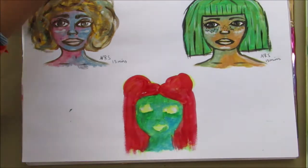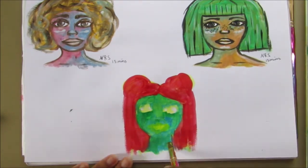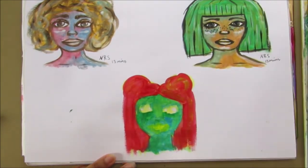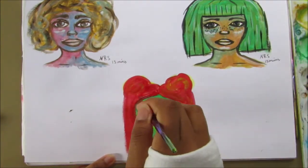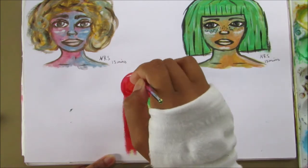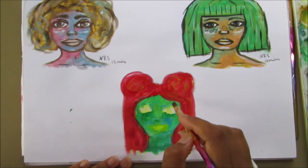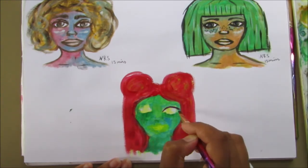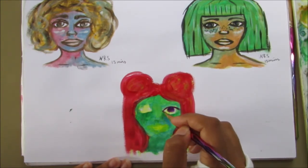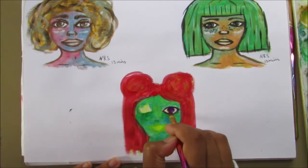I hope I wasn't rambling too much. It was a nice spread to do — it was nice to get back to painting faces since I haven't done them in such a long time. I really love working with gouache. Gouache and watercolors are definitely my favorite mediums at the moment, though I'm quite fickle when it comes to mediums.